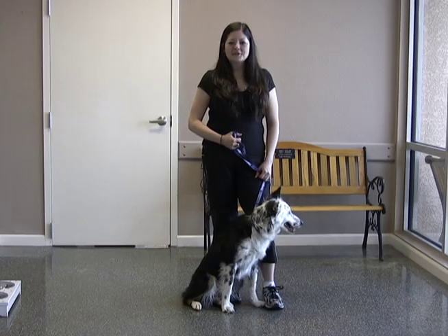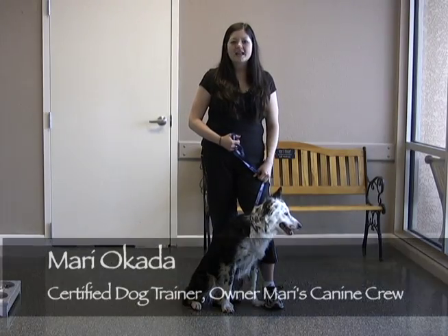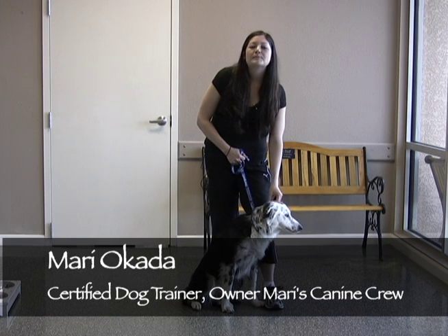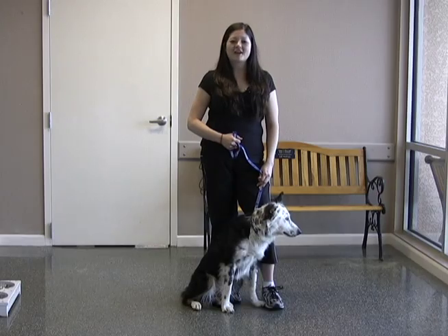Hi, this is Mari Okada of Mari's Canine Crew. I'm here at the Valley Animal Center with another edition of Canine Crew Training Tips. I'm here with Kenzie and Whisper, and today we'll be demonstrating a fun and rewarding way to teach and practice the come command with your dog.